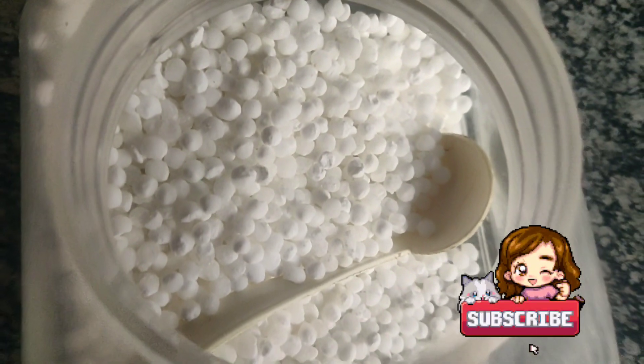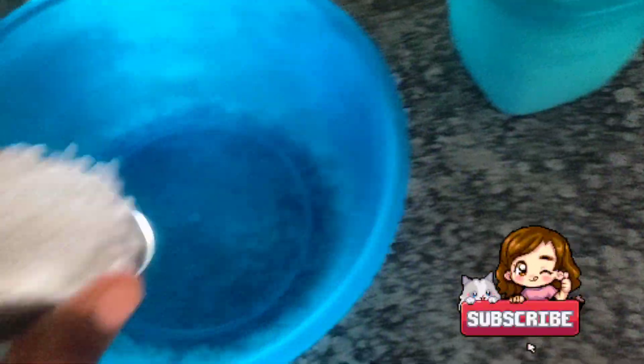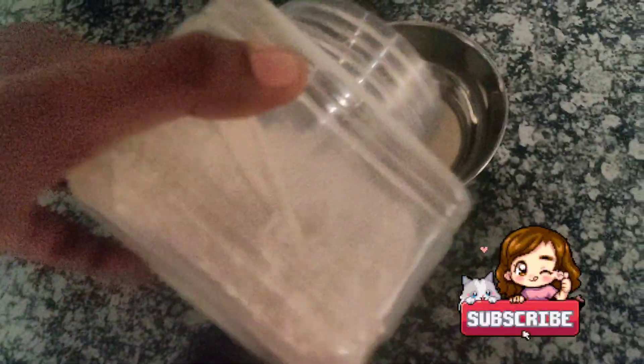Hello everyone, once again welcome back to my channel. Today I'm going to show you one of my recipes — this is saago, in Hindi it's also called sabudana. I'm going to make vegetable sabudana today with peanut.